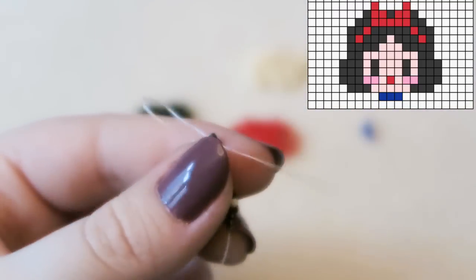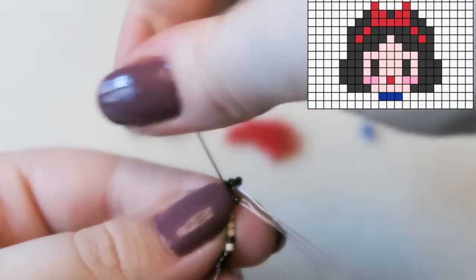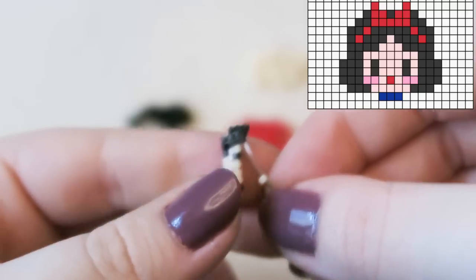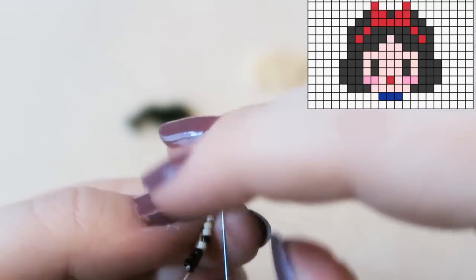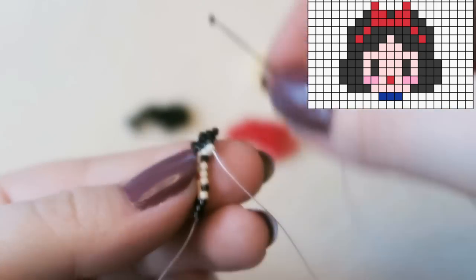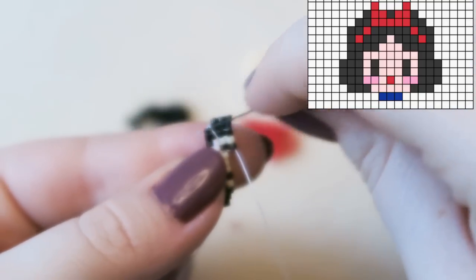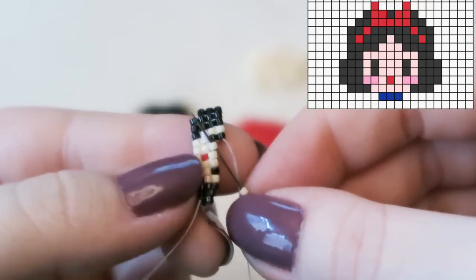We're essentially repeating the row we just did — literally repeating it. One cream bead, then another black bead — I was just repositioning myself — and then three cream beads in the middle.